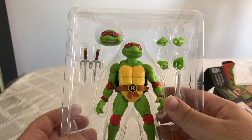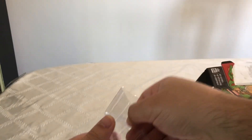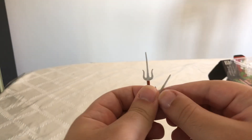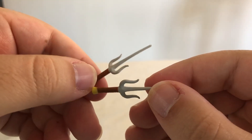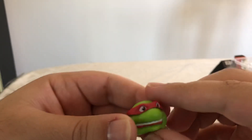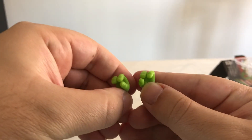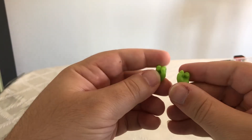Before we take a look at Raphael himself, we're going to take a look at his accessories — let's get them all out of there. I really like the details on his accessories. So here we got both of his sais, which look really cool. Here we get another face sculpt. Here we have his ninja star and a piece for his belt. We got two gripping hands and another set of hands. It all looks really cool.